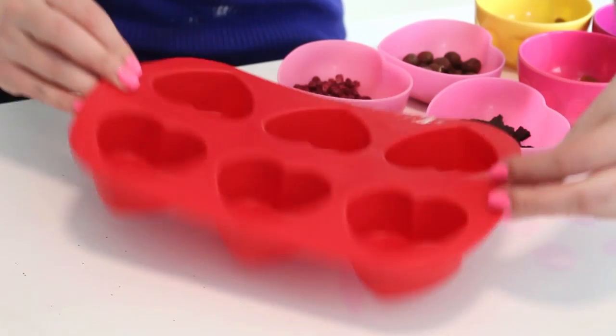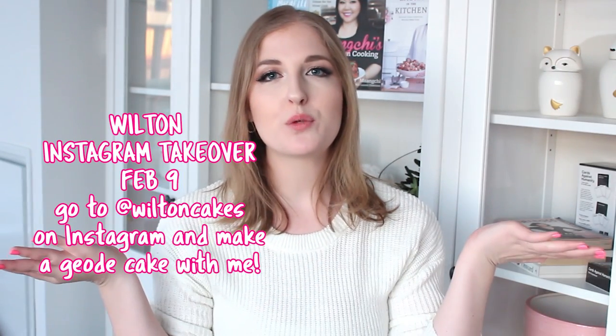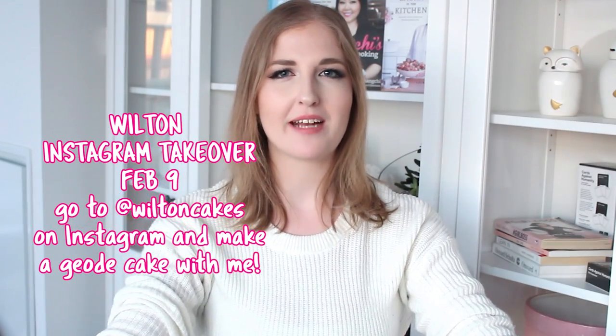First you want to fill a heart-shaped silicone mold with the bark ingredients. I actually got the silicone mold as a gift from Wilton — thank you so much Wilton, your stuff is amazing. They sent this to me because I'm actually doing a video with Wilton, so head on over to Wilton's Instagram account. I'll have all the information linked in the description box below.